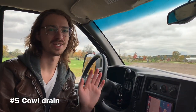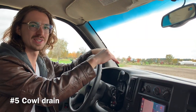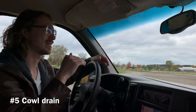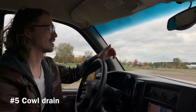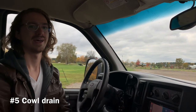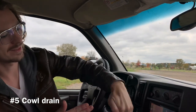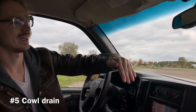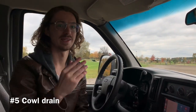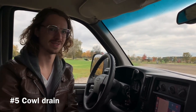Number five is the cowl drain — that's the drain for all the water that runs down off your windshield. It goes down into the wiper cowl area where there's a drain underneath. This is also where the air gets sucked in for your HVAC system. If this cowl drain is clogged, all that water that's supposed to go down the drain goes up and over into the HVAC system, and then it pours into the van through the recirculation door. Here's exactly where that is and what it looks like.